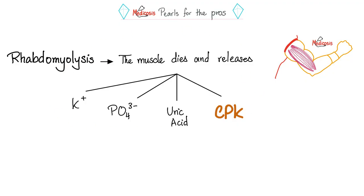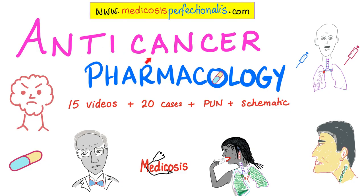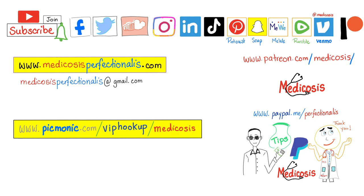If you like this video, you'll enjoy my acid-base imbalance course and anti-cancer pharmacology course on my website medicosisperfectionatus.com. Thank you so much for watching. Please subscribe, hit the bell, and click the join button. Be safe, stay happy, study hard. This is Medicosis Perfectionatus, where medicine makes perfect sense.